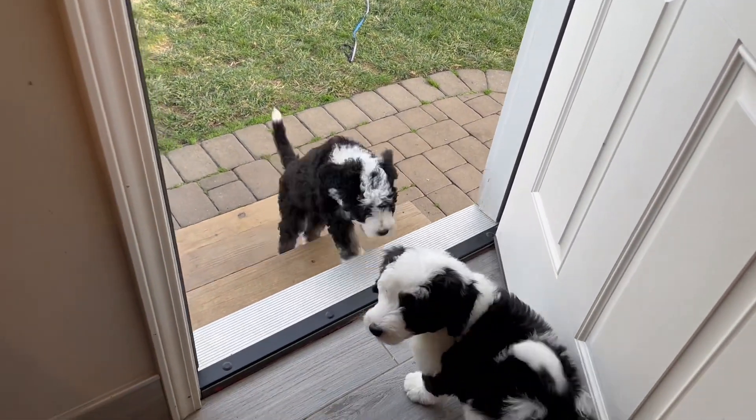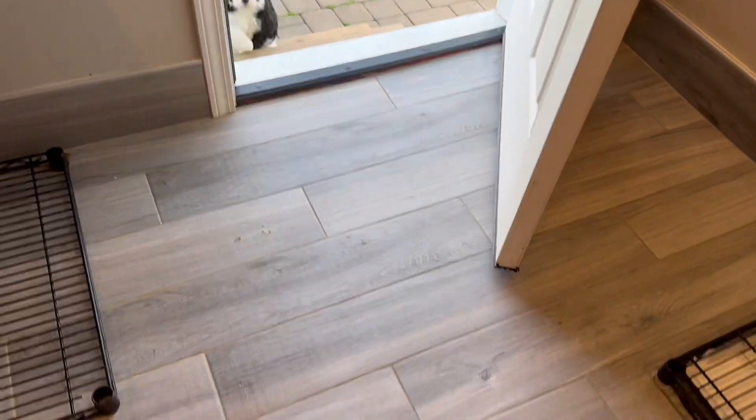Puppies, come! Puppies, come! Come, come, come!